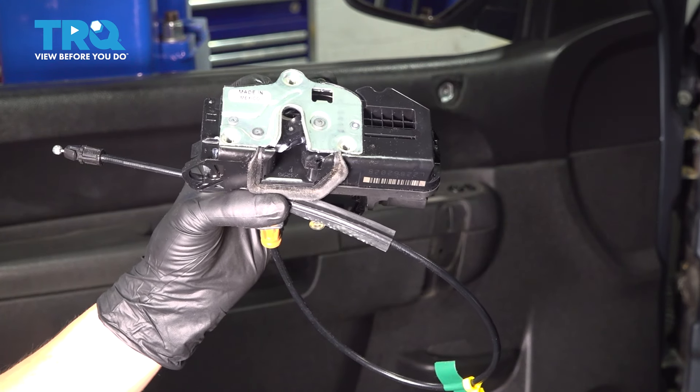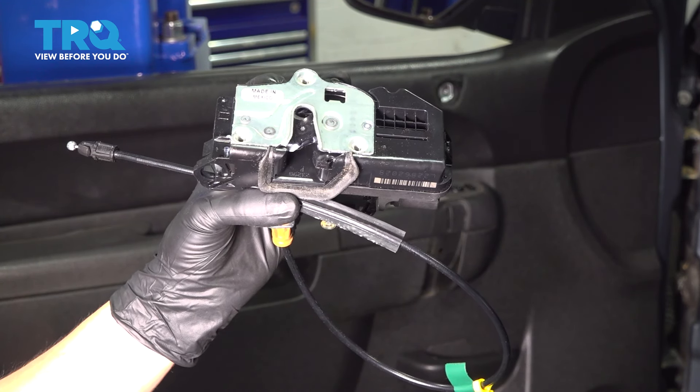In this video, I'm going to show you how to place the front door latch assembly on this Chevy Silverado. Let's get started.